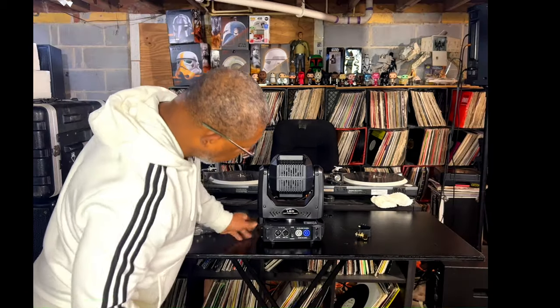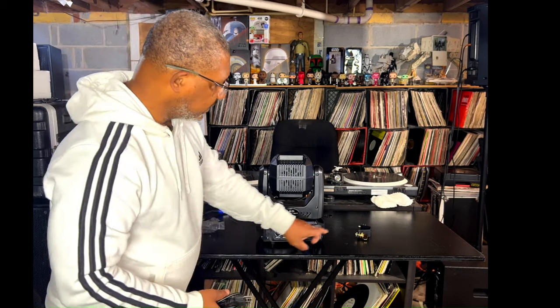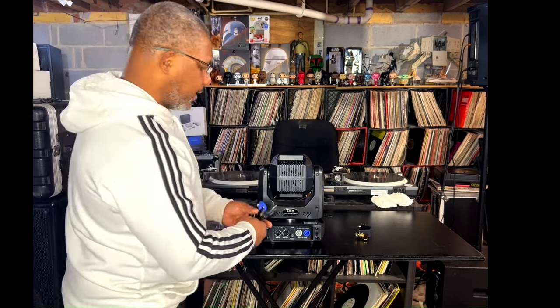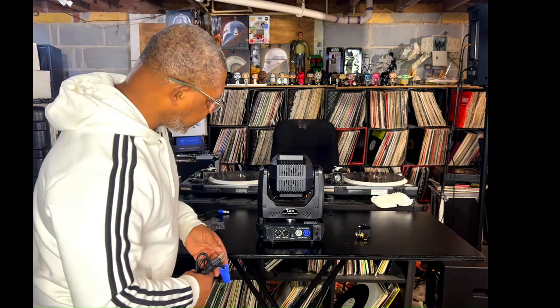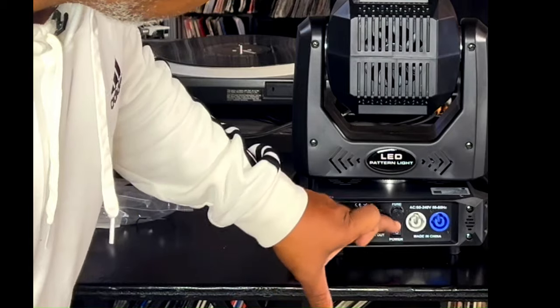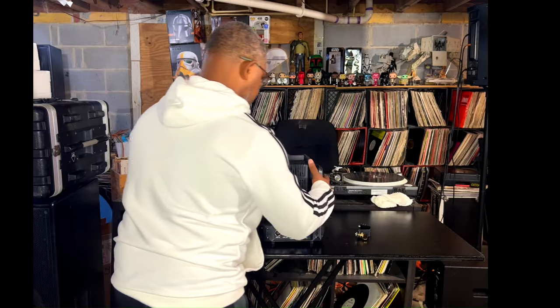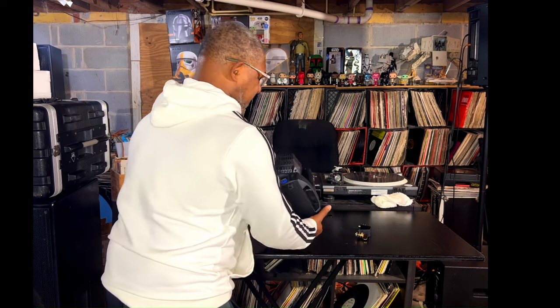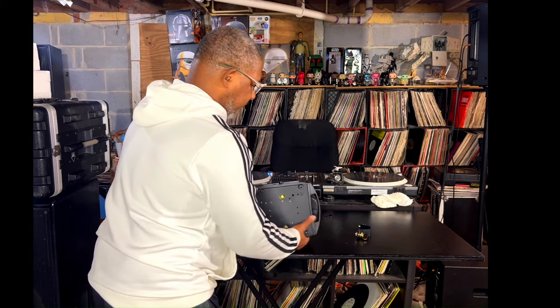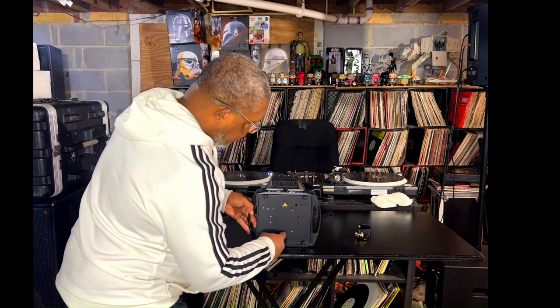In addition to that, it looks like you can daisy chain them. So you can get a power con cable and just daisy chain them without having to run power to the wall for every single light fixture. That seems like a pretty good feature. You got your power switch on/off right there, and it looks like a fuse holder right there. It's got some weight to it. You got some connectors on the back, on the bottom here.